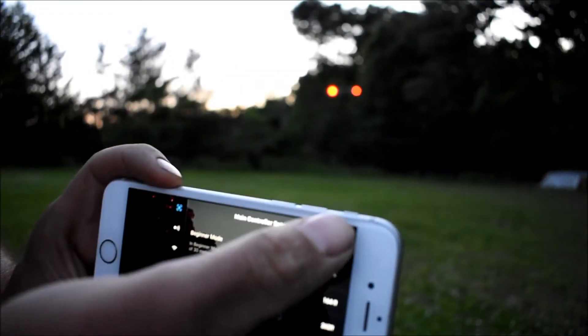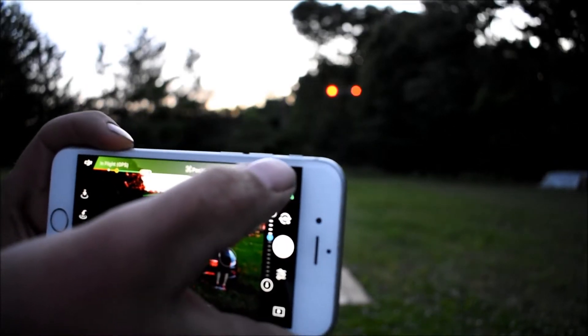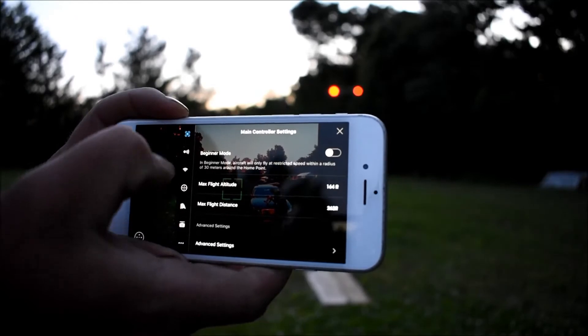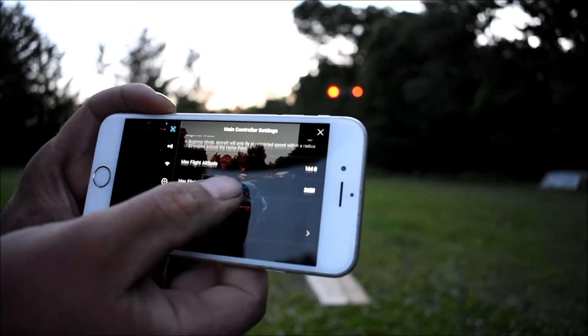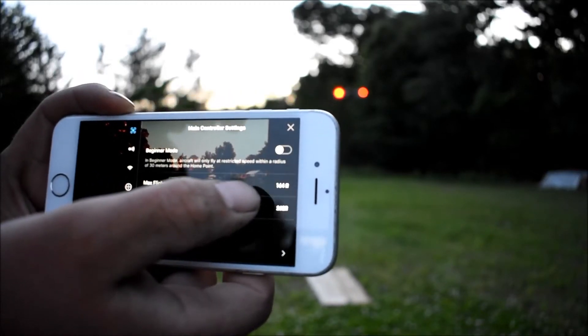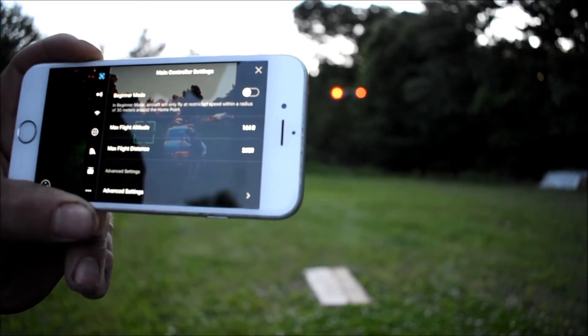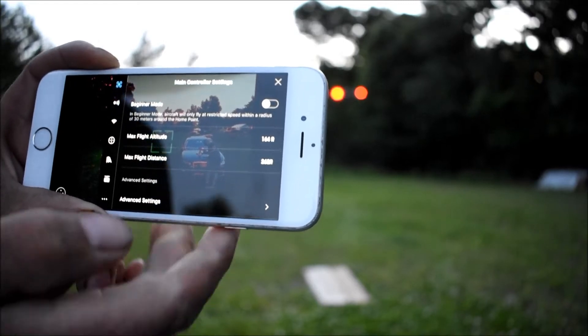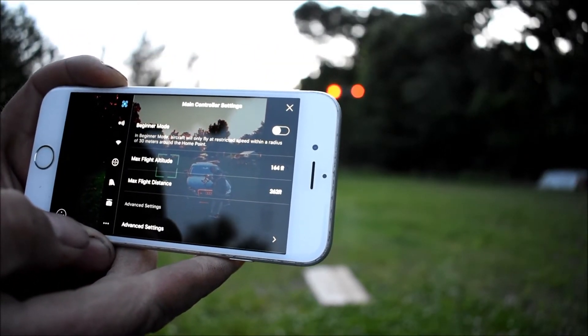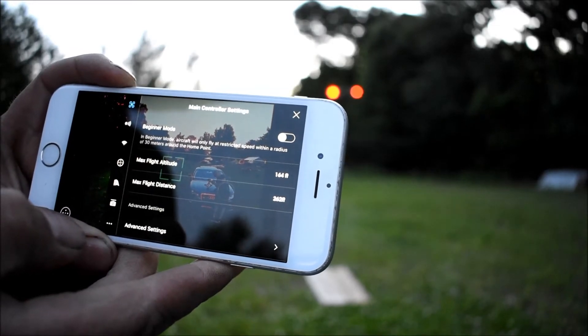If you go into the three dots at the top and click the top one for your drone, then scroll down to the bottom, right there it says 262 feet for your distance and 164 feet for your max flight altitude.